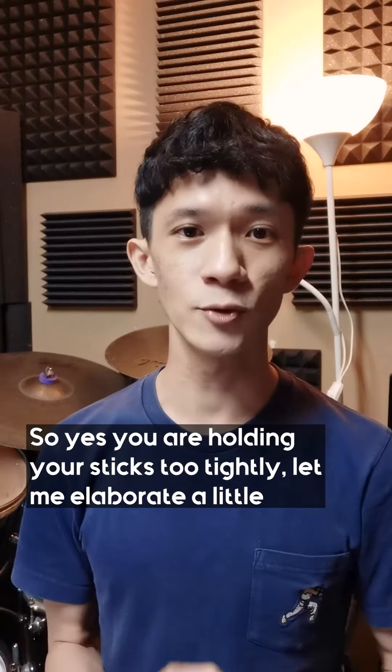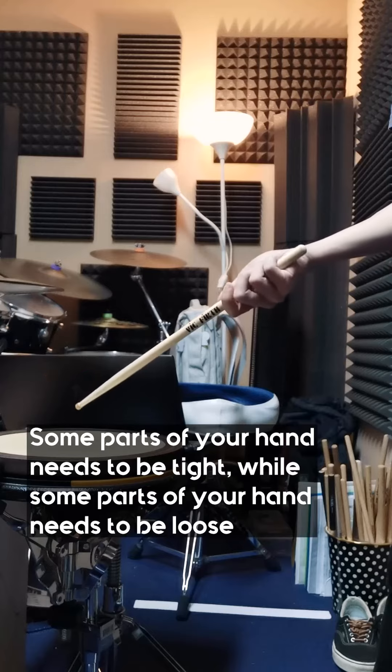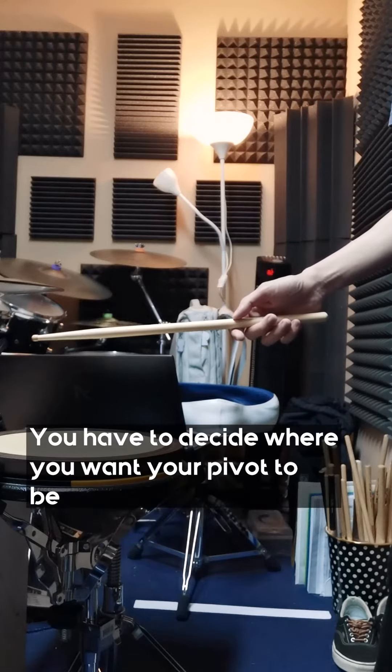So yes, you are holding your sticks too tightly. But let me elaborate a little. Some parts of your hand need to be tight while some parts of your hand need to be loose. You have to decide where you want your pivot to be.